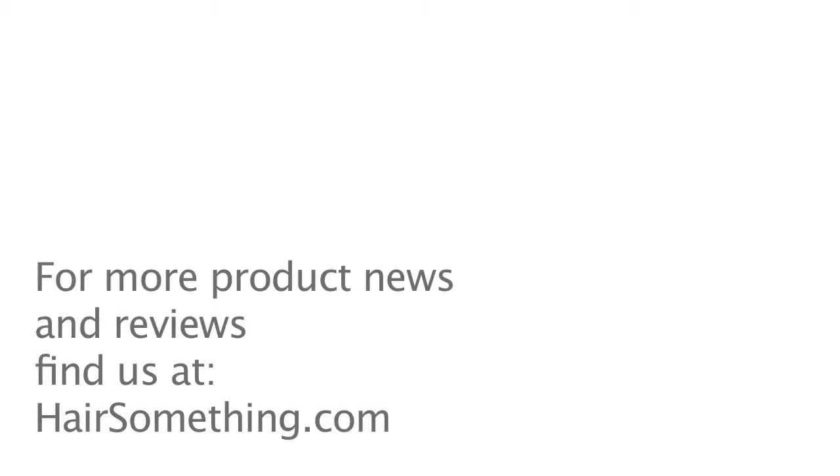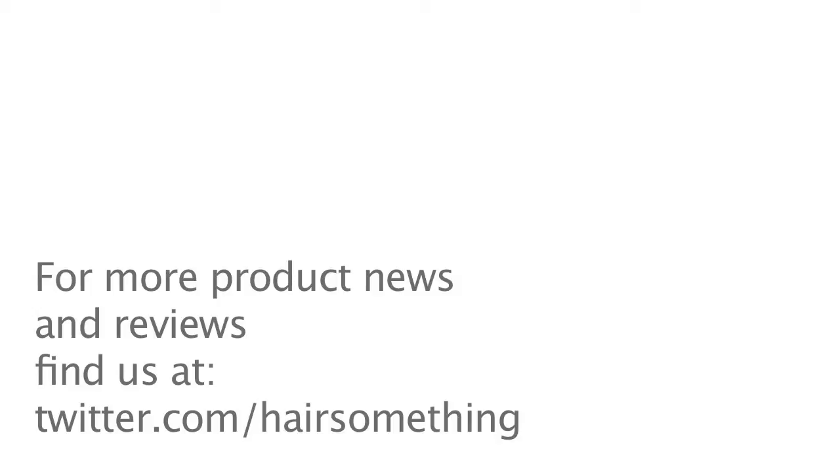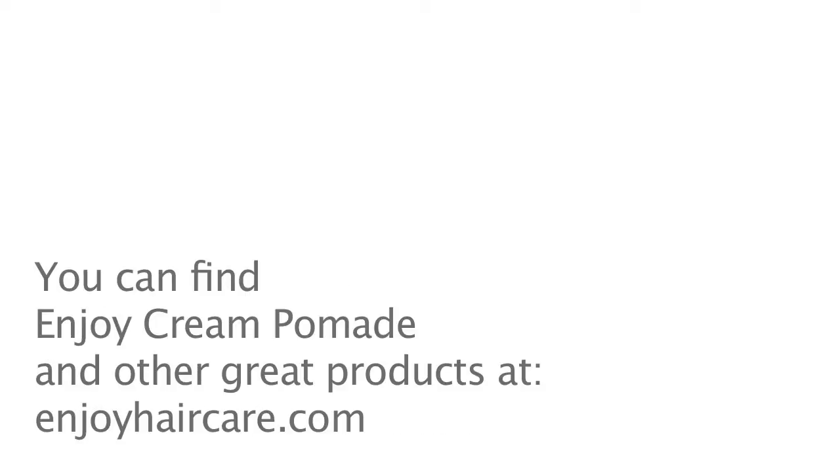This is Rob Morton from HairSomething.com. Make sure to follow us on Twitter, Facebook, and always HairSomething.com. That's all I got today. P out. Thank you.